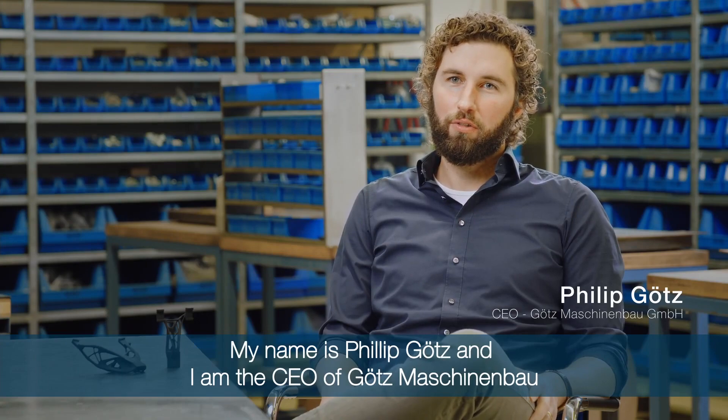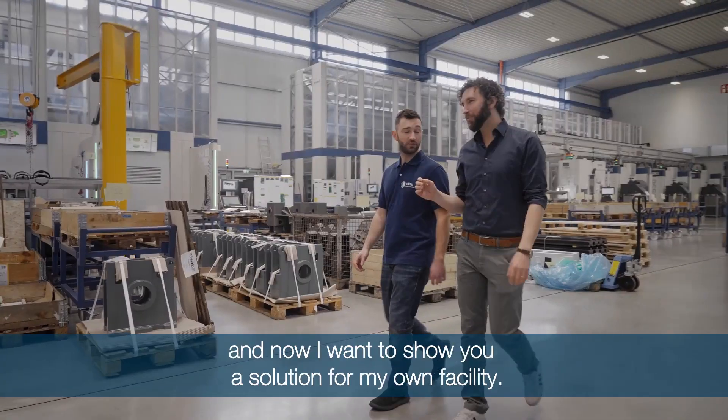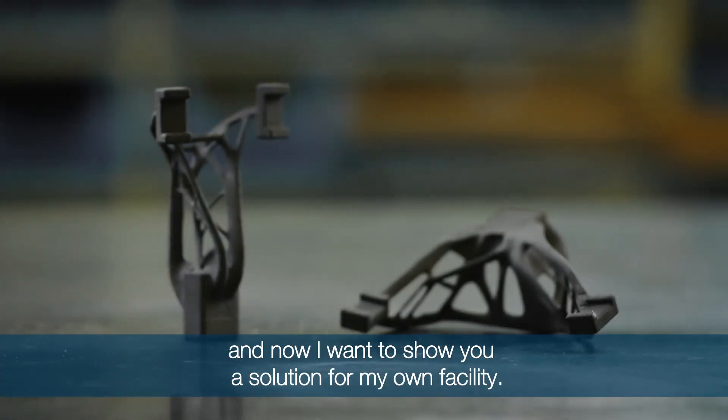My name is Philipp Götz, I'm the CEO of Götz Maschinenbau and now I want to show you a solution for my own facility.